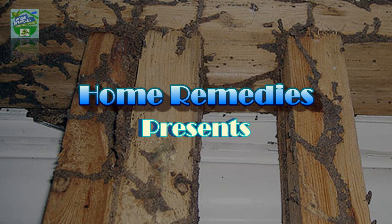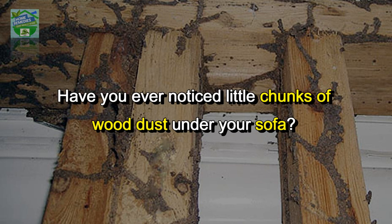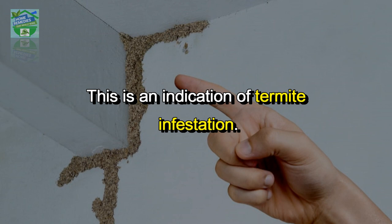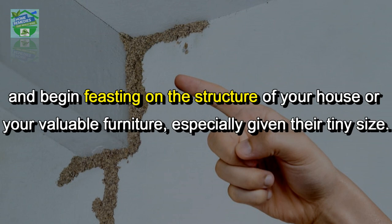Home Remedies presents: how to get rid of termites and never see them again. Have you ever noticed little chunks of wood dust under your sofa? This is an indication of termite infestation. It is extremely difficult to get rid of termites once they penetrate your home and begin feasting on the structure of your house or your valuable furniture.